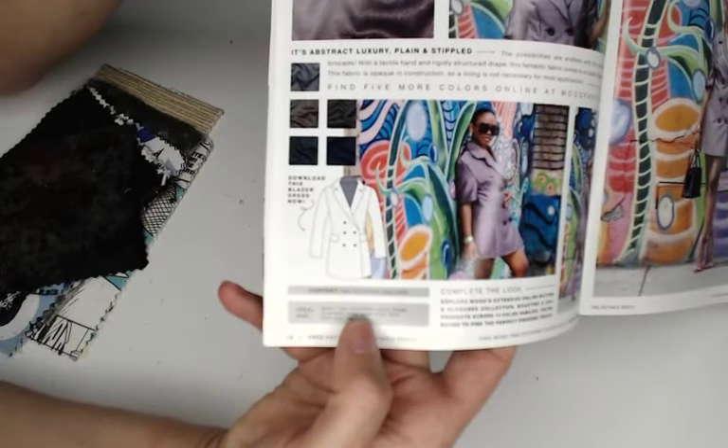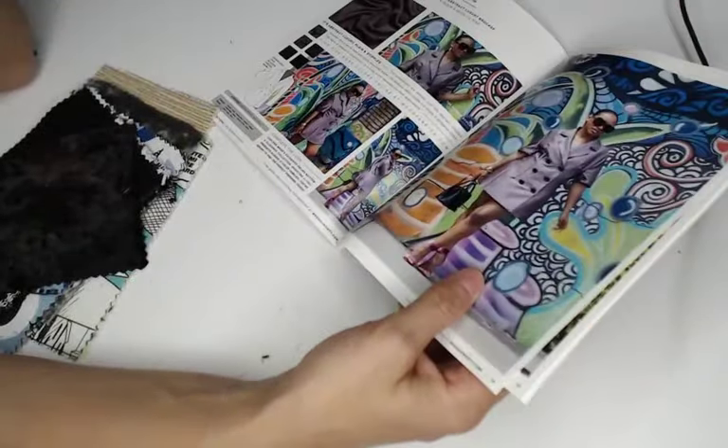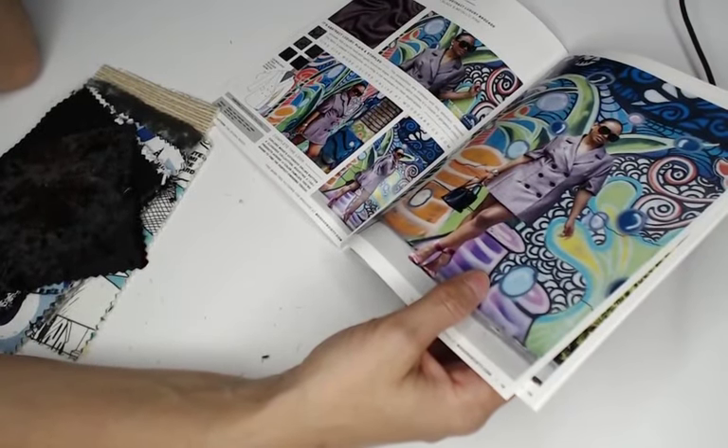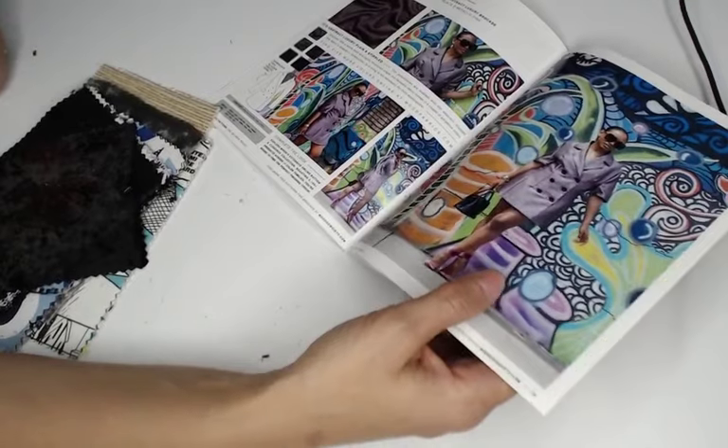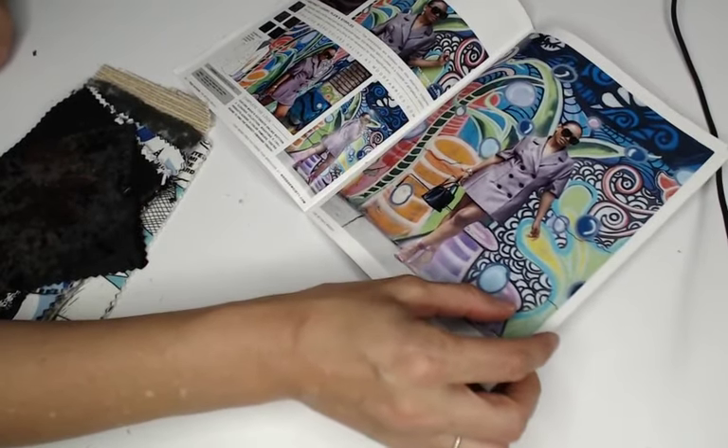They made a blazer dress with this fabric — those were popular recently and I think Vogue has a version in their fall lineup. Here's the pattern, which is free. I have to be honest — I have not found one pattern from Mood that I would actually download. I know they're free but I just don't really like most of them for myself.